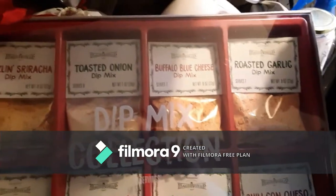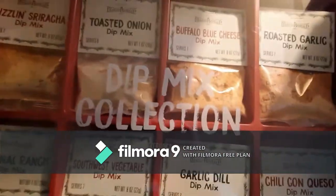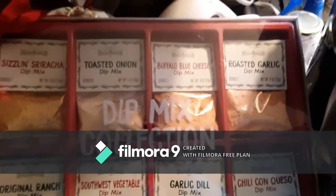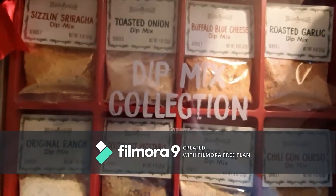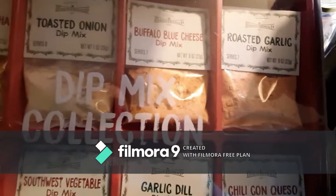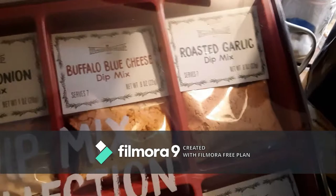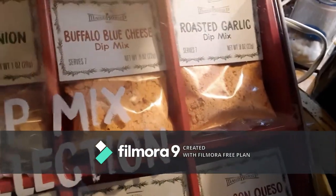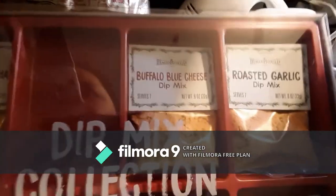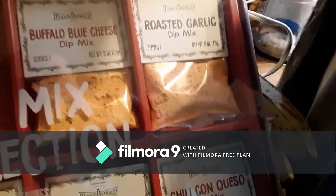Hey guys, welcome back to my channel. Today I'm going to be reviewing this dip mix collection that I got from Walmart in the seasonal aisle. I want to do the toasted onion mix.